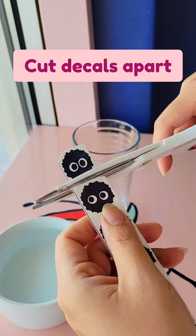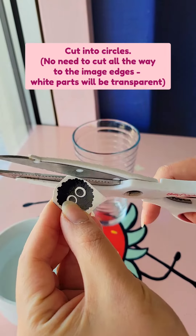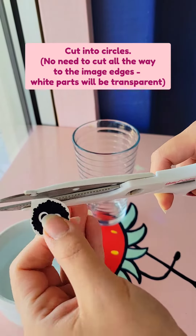You're gonna start by cutting apart the decals and then you're gonna cut each one into a circle. Don't worry about the white space — that's gonna be transparent when you apply it.